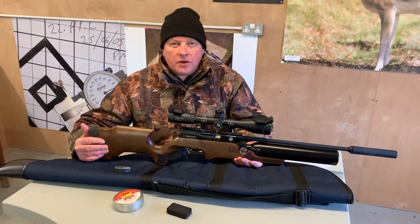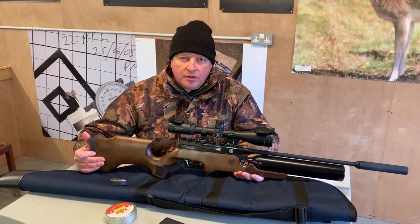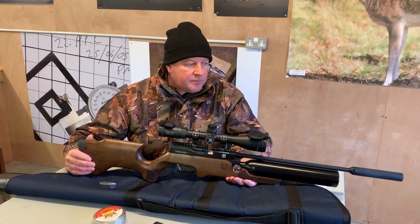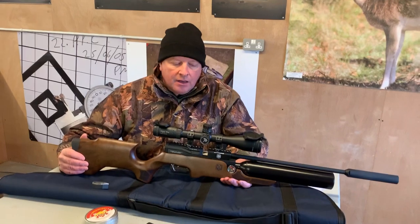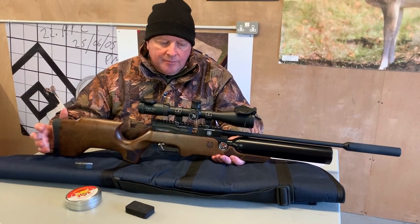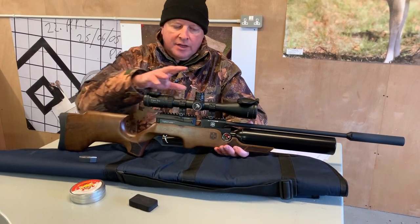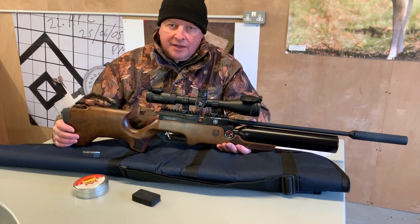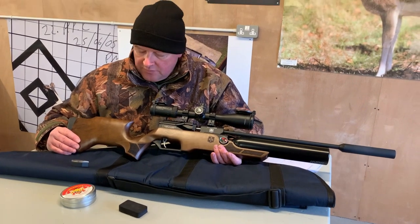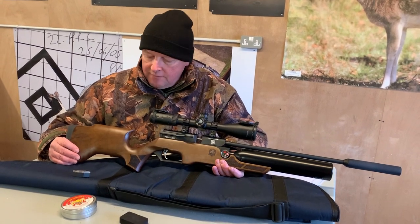Hi, I'm Mark Camozio from Gunmark TV and I'm going to show you one of the latest pneumatics from ATA, which are in Turkey. It's quite impressive — as an obsessive air gunner I wasn't even familiar with ATA as a company. I appreciate they have quite a big name in shotguns and firearms, but this, as one of their early air guns, is very impressive indeed. Obviously ignore the scope, but you're getting the air gun for £400, which when you take it out of the box — the build quality and engineering and finish are very impressive.